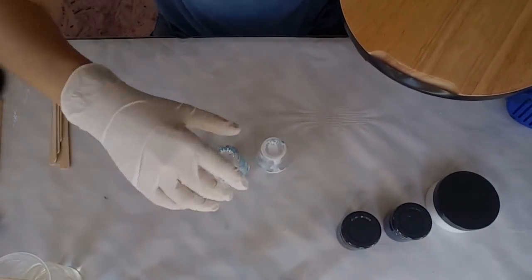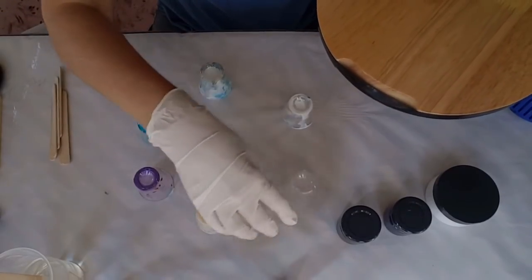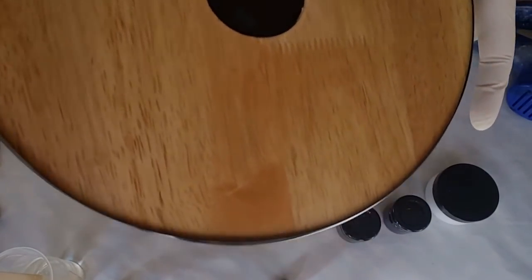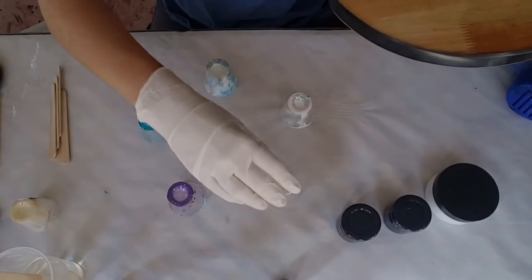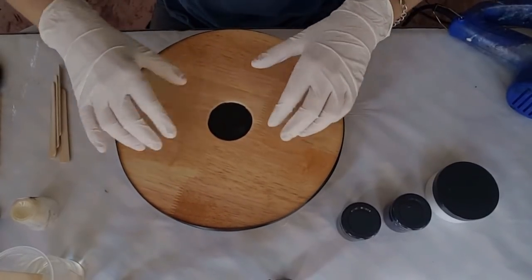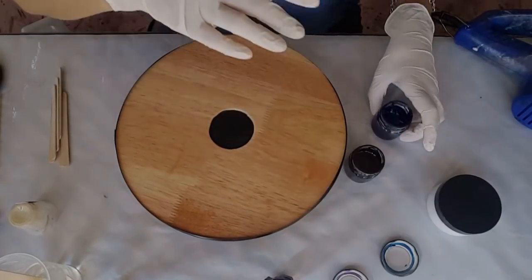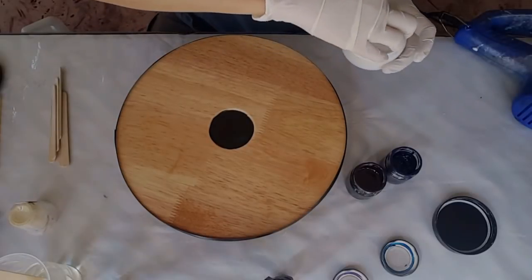I've got my recycled cups and I'm just going to arrange them so I can place my board on there. Okay, that should be right now. I've got my resin, I've got my beautiful pigment pastes — these are Lore's pigment paste — and I've got Purple Rain and Sapphire Blue, and some of my White Angel White.